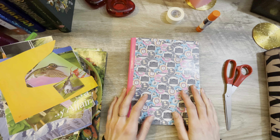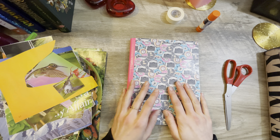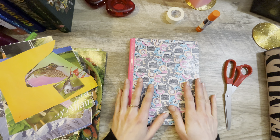Hey everybody, Pink Kitty here. Welcome back. It is a cold, rainy Saturday, so I thought it would be a perfect time to do some glue booking.